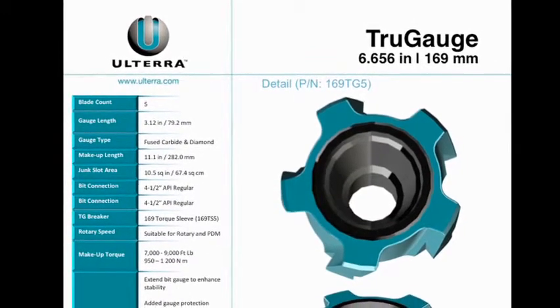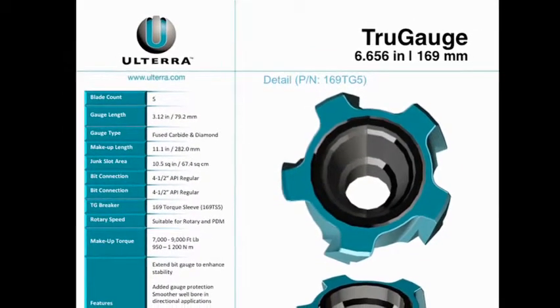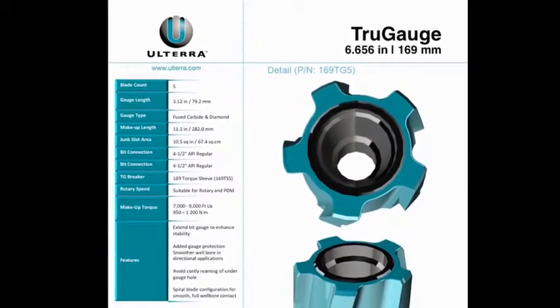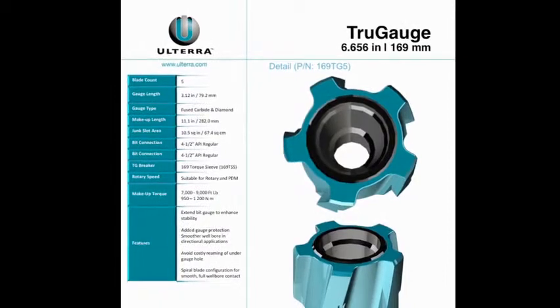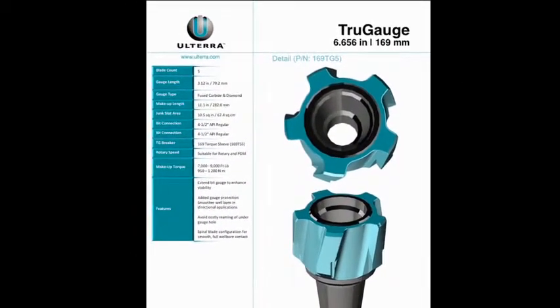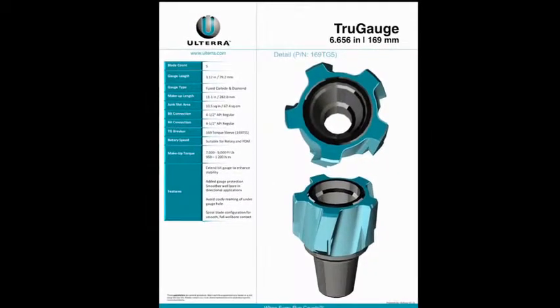With a proprietary fused carbide and diamond-hard facing, one-piece steel body, and blades that can be matched to our steel body PDC drill bits for full flow area, True Gauge is optimal for directional drilling applications and wellbore quality speaks for itself.